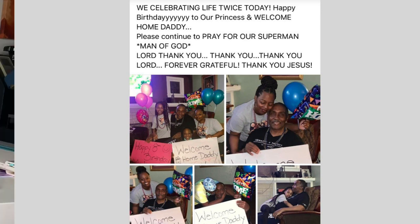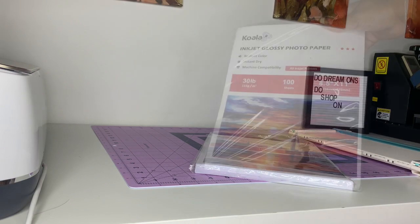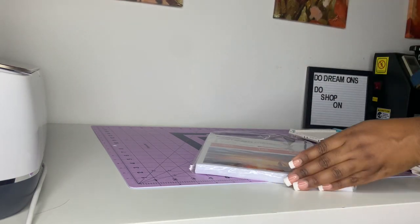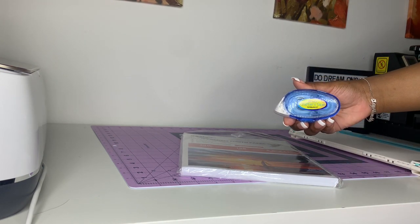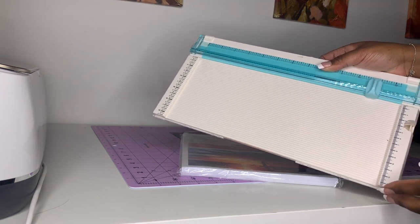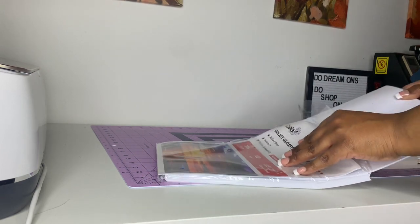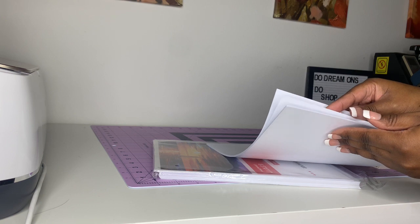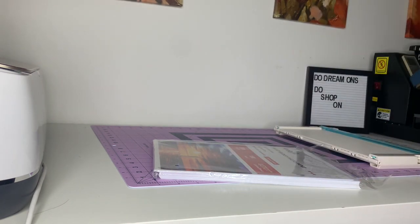For materials, I used Koala inkjet glossy photo paper — 30 lb, 100 pages from Amazon. The quality is great: it didn't crack, crumble, or mess up the colors. I'm also using permanent crafter's tape and a cutting board. My HP printer actually printed borderless, so I printed directly from my phone and that worked out great.